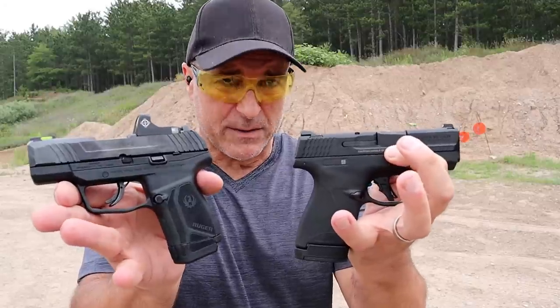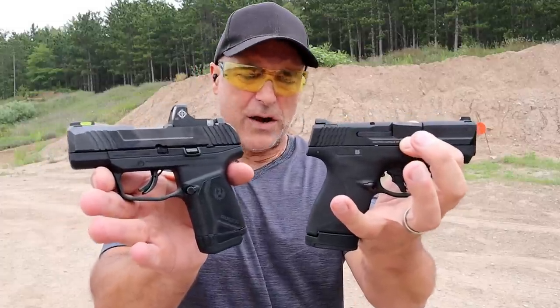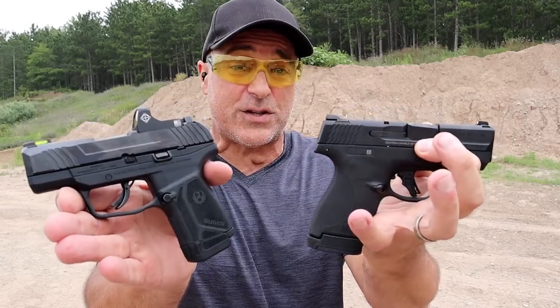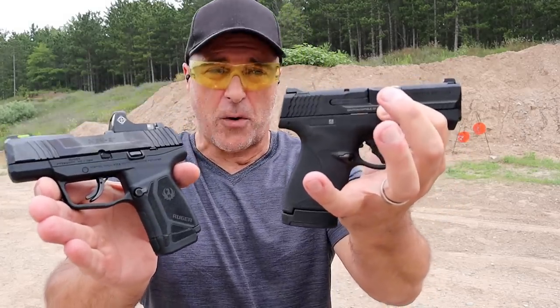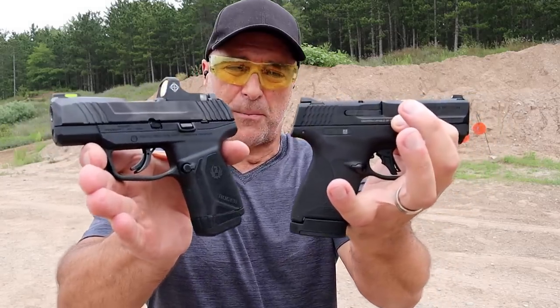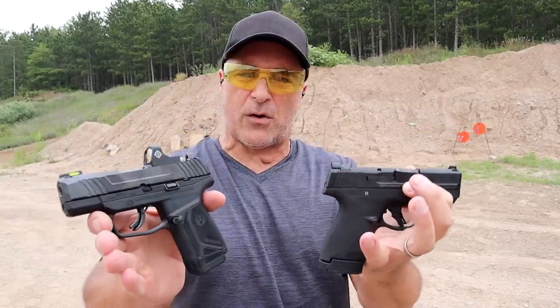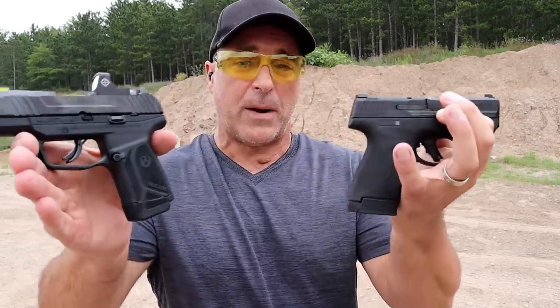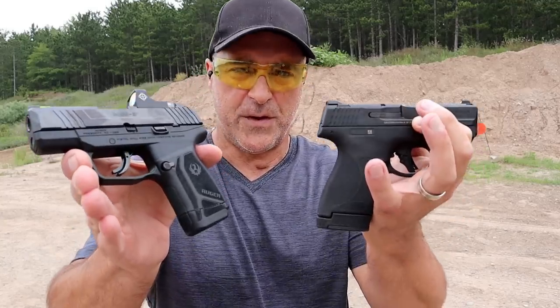The Performance Center models do offer a lot of options including porting, night sights, and red dots, but that really skyrockets the price. Both of these have an MSRP of around $550, and you're not going to see a great price difference or a great shooting difference between them. But in terms of out-of-the-box options, the Max 9 offers more. If you want a smaller pistol, the Max 9 is it. I like the Max 9 more, but I own both — so which one would you choose and why? If you like videos like this, please subscribe and share. Thanks for watching and you guys be safe.